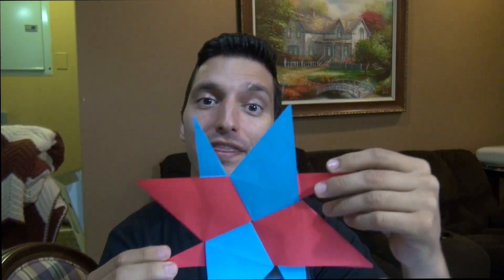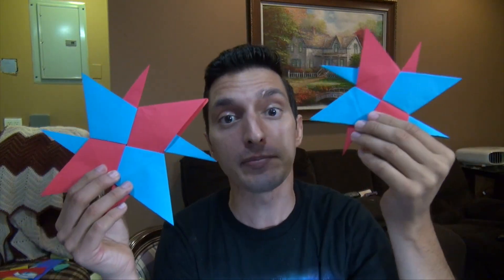The Super Compass Star is a very simple eight-pointed ninja star that is made up of four modular units. This is definitely one of the easiest ninja stars that I've ever made. I'll show you how you can make a big one and a small one, but the small one flies a lot better, so I would recommend using this one if you're going to throw it. I'm going to be using red and blue printer paper, but you can use any colors you like. So grab your paper and let's get started.